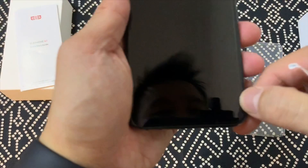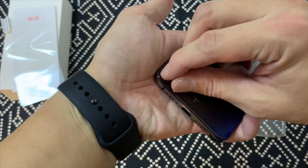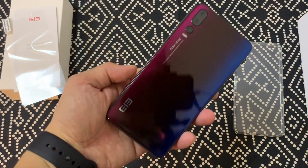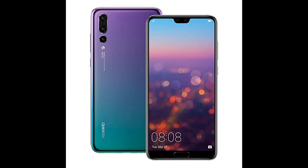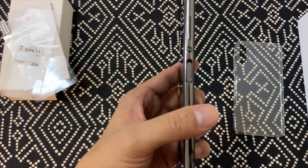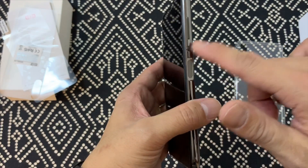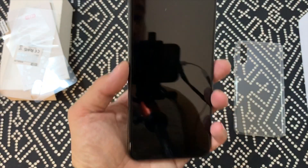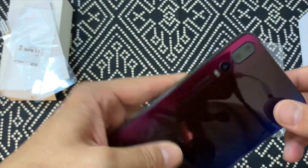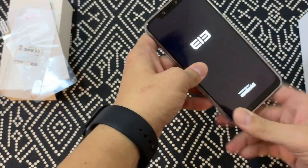There's a screen protector already applied. This phone obviously looks very, very similar to the Huawei P20 Pro. You have a fingerprint sensor on the side, and then there's the circular power button that's been on the last few Elephone devices, which I actually quite like. And there's a rather big notch, but at least there are two selfie cameras up front. So this phone has five cameras total.